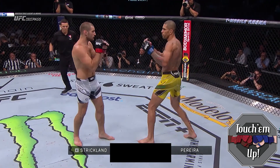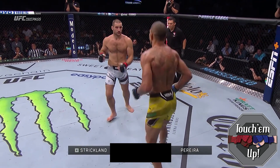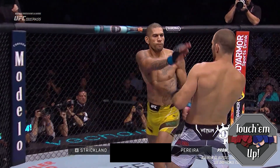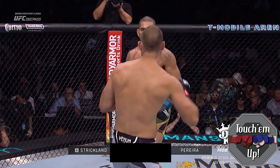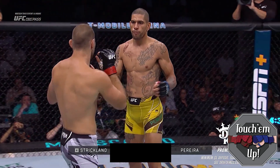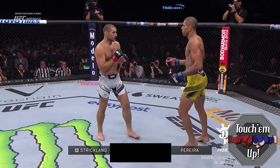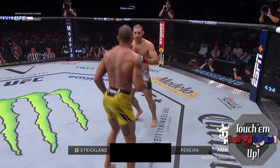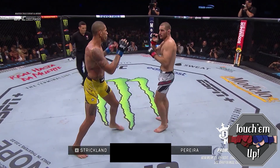Going up against his first ranked opponent in Sean Strickland, Pereira faces a very tall upright boxing stance, which keeps Strickland's legs closer together than a traditional kickboxing or wrestling stance. Pereira goes with the right outside low kick on the lead leg and then the lead switch left body kick. A jab circling to his left, followed by a jab to the body, gets the opponent to bite on the feint and either parry away or lower their level into the jab, opening up the lead left hook.